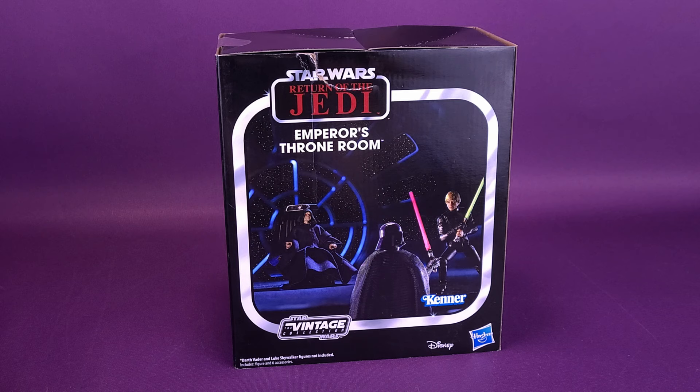The Emperor's throne room packaging is too cool to leave out of this review. We're going to send a little bit of love towards the packaging and the work that Hasbro has done to make this really look like vintage Kenner packaging, right down to the fact that Kenner is listed down below, along with the Star Wars The Vintage Collection.